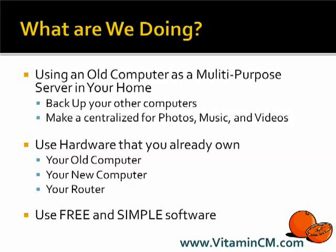So let's say you buy a new computer for your house and you hook it all up. Well, you're probably wondering what should I do with this old computer? You might think maybe throw it out, give it away, donate it somewhere. Well, there's a couple things that you can do with it that are pretty useful still.